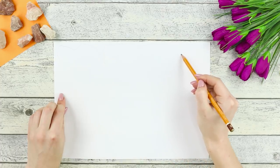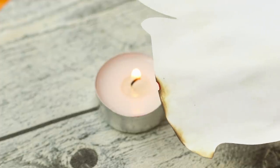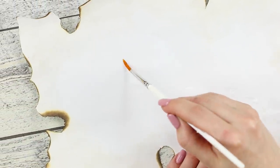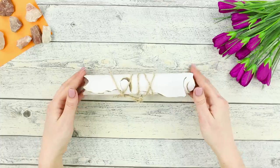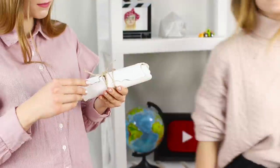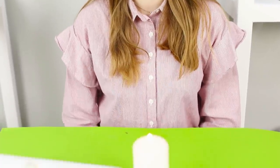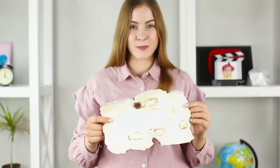Draw a map with rough edges on a sheet of paper. Cut it out. Make it look old using coffee. Burn the edge with a candle. Take a slice of lemon and a brush. Draw a route to the treasure with lemon juice. Fold the map and tie it beautifully with a string. Having received an empty map, your friend is puzzled since there are no marks on it — but she watched our spy life hacks video and knows exactly what to do! Heat the map over the candle. The secret pattern appears on the paper. Let's go look for the treasure!